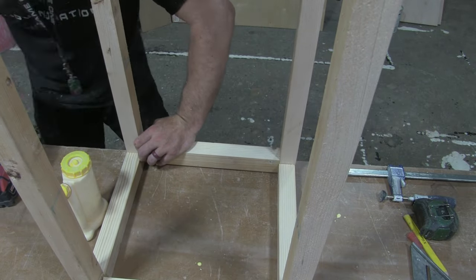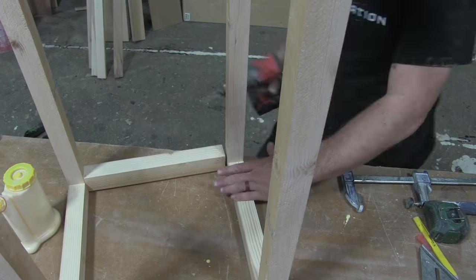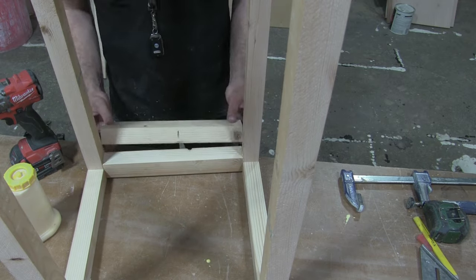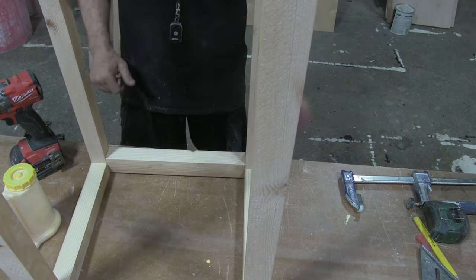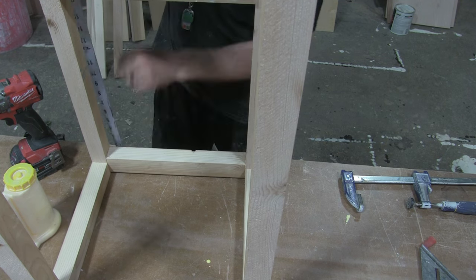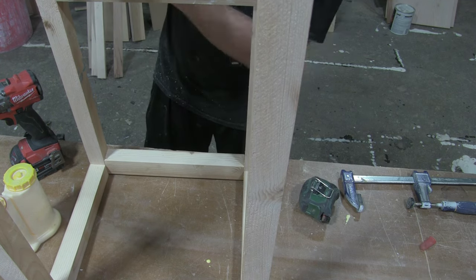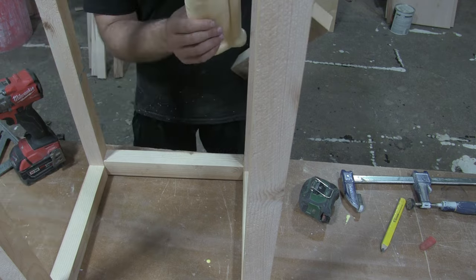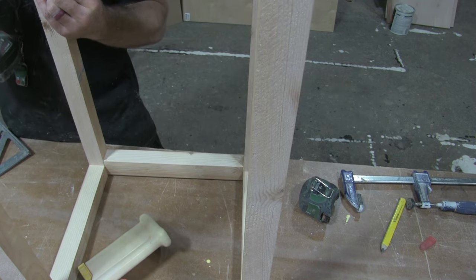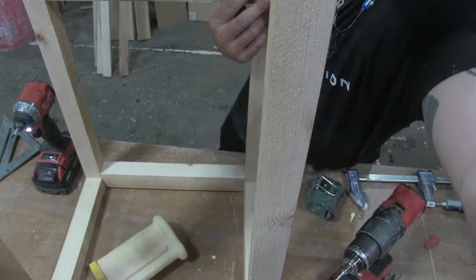Add a little bit more glue, pre-drill a hole, and add a 3-inch screw. As for our upper stretcher piece, that's also 13 inches. We want to leave enough space between the bottom piece that holds our bundle wood and this stretcher so we have enough room to get our plastic wrap in. That dimension isn't real particular, but I went about 15 inches up from the bottom and added that stretcher piece.